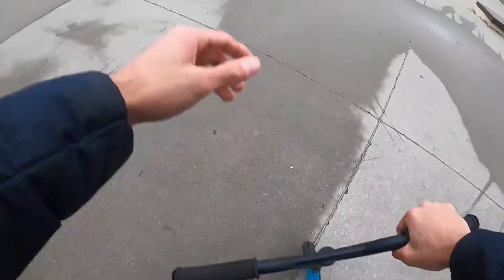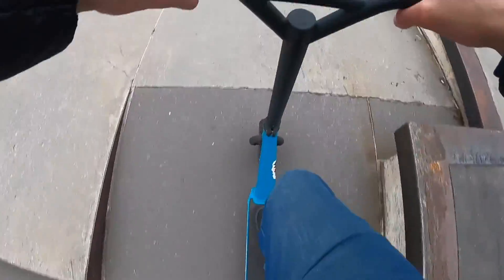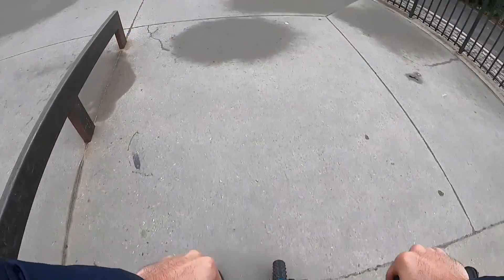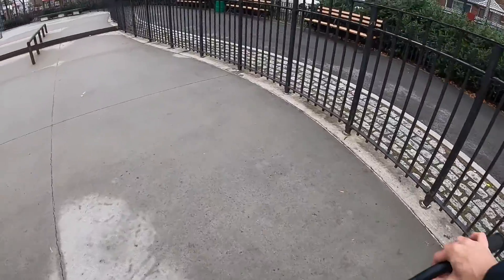Let's see what else I can do on this thing over here. It's slippery, but I wonder if I can do any tire tap tricks. I think I can — let's try just a little tire tap on top of this thing. Barely made it. It's such a different feeling to ride a dirt scooter at the skate park — just these tires make a completely different feeling, but I actually kind of like it.